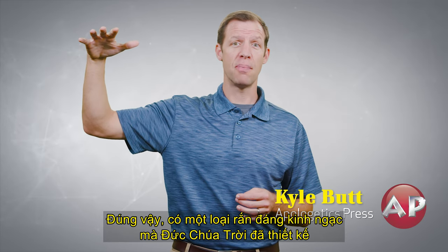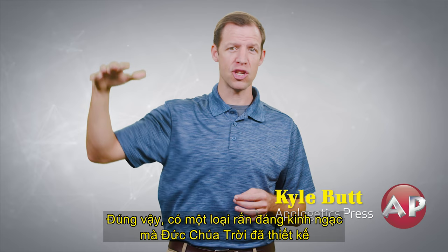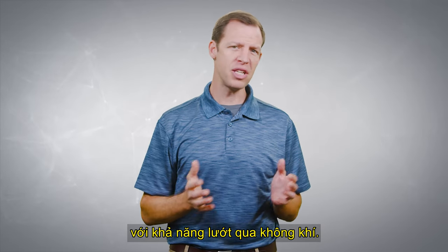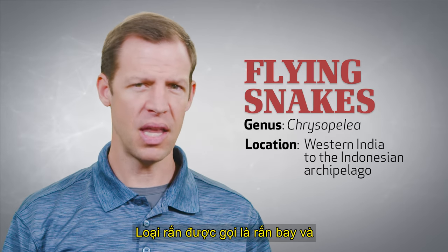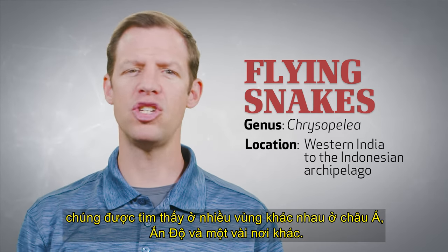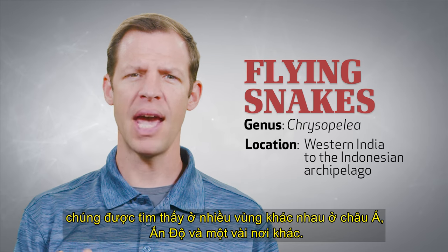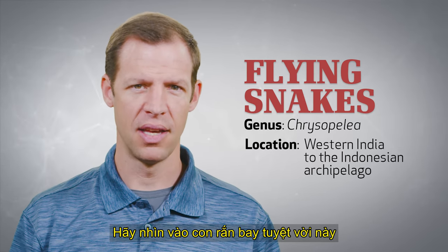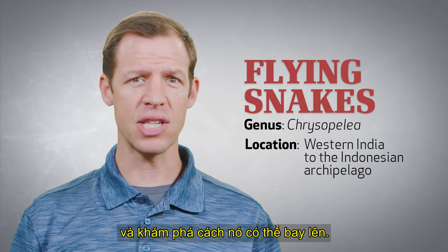That's right. There is an amazing group of snakes that God designed with the ability to glide through the air. These snakes are known as flying snakes, and they're found in various parts of Asia and India and a few other places. Let's look at the fabulous flying snake and discover how it's able to soar.